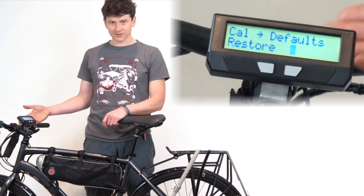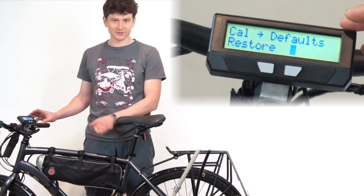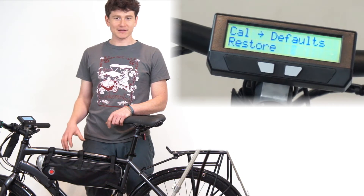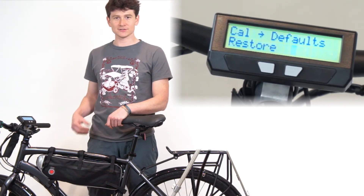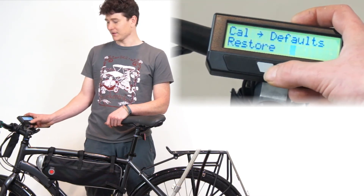So now when a customer orders a conversion kit from us, we'll configure the Cyclonauts to be most appropriate for the sensors, motor, and components that they have on their bike. At any point, they can play around with the settings and customize it. If they wanted to restore it to the factory conditions that we supplied it to them in, they would just go to the defaults and hit restore.